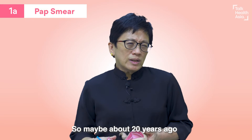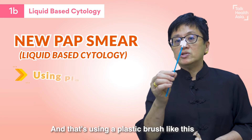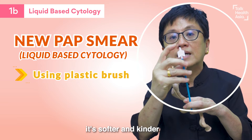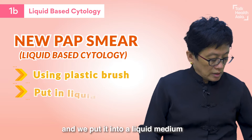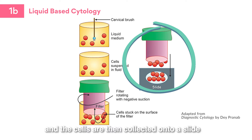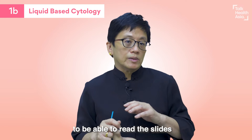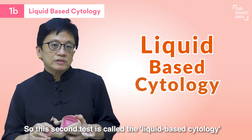About 20 years ago, we developed a new way to collect the cells from the cervix. We use a plastic brush like this — it's softer and kinder. We collect the cells from the cervix and put them into a liquid medium. This allows the cells to be suspended, and then the cells are collected onto a slide. This makes it a better way for the doctors in the laboratory to read the slides. This second test is called the liquid-based cytology.